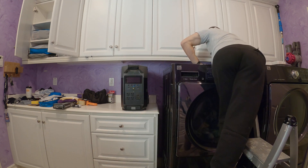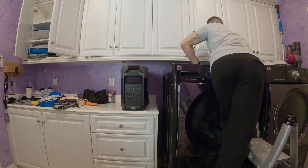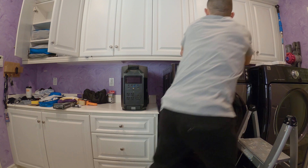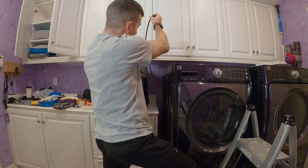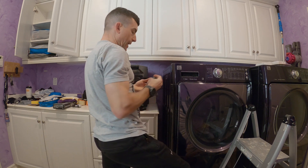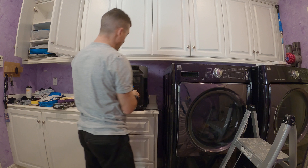Go up here, grab the power cord, and come around here. This is the power cord for the washing machine. Make sure it's in good shape — no fraying, not exposed. Just one less thing to worry about.